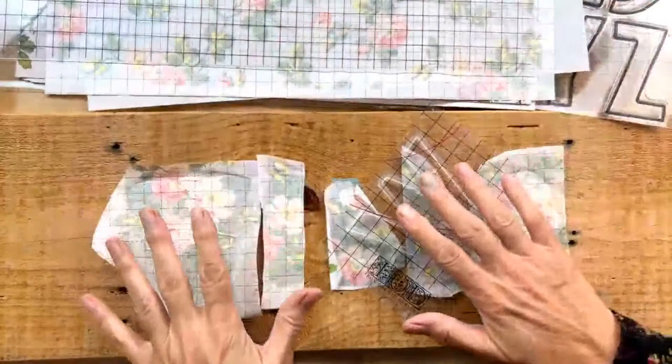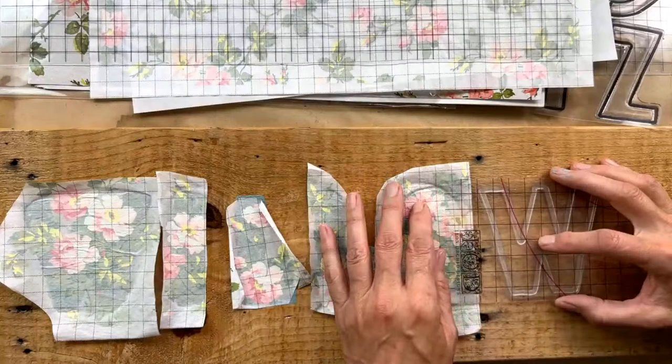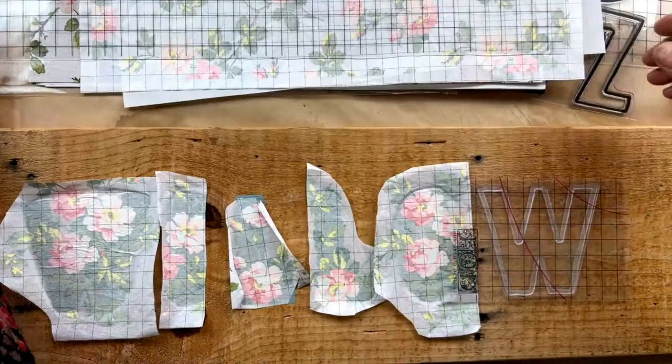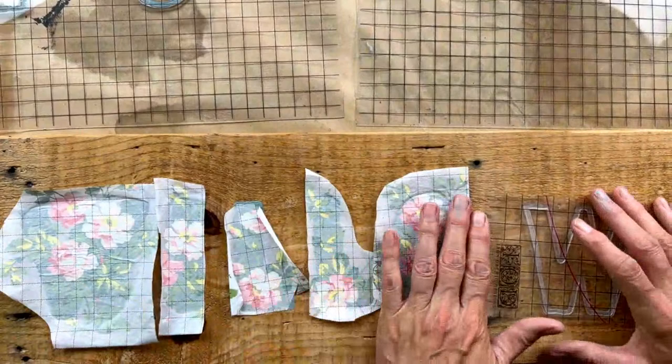After you get all your pieces cut out, set those aside because you'll be using them in a bit. The next thing you're going to do is stamp your letters. You're going to use the same color of paint for stamping your letters as you're going to use to paint in the letters. We have this really pretty blue hue — it's going to be so cottagey and delicious with the rose chintz.